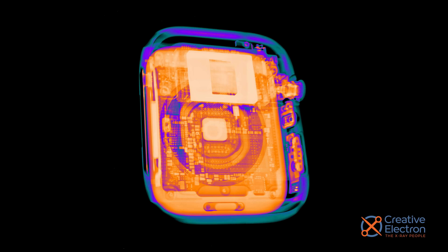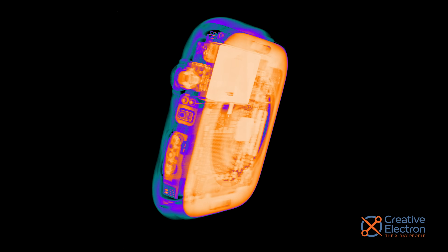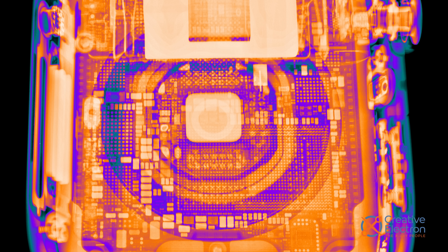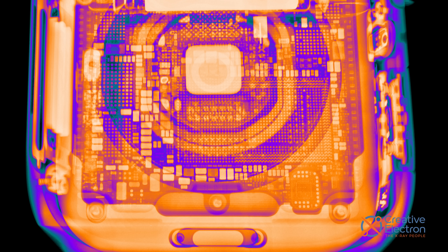As for the Series 9, these x-ray previews of the 45mm watch show some familiar features, and I don't see a hard shell battery either. But this year, we're looking for double-tap tech in the 41mm watch. It just fits me better.